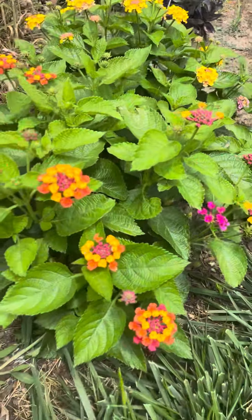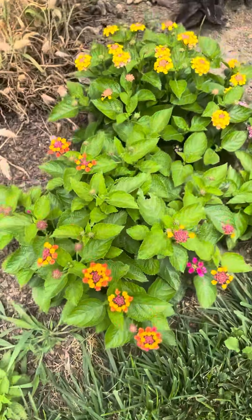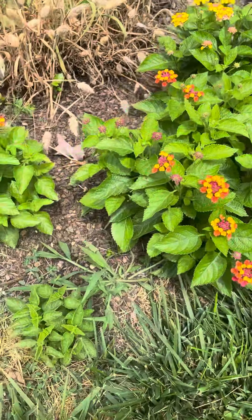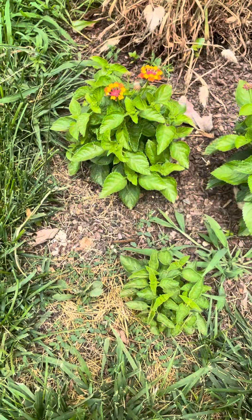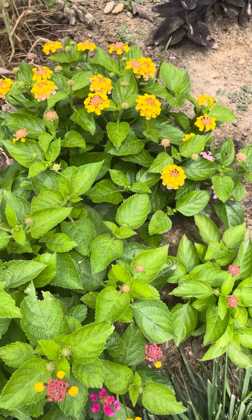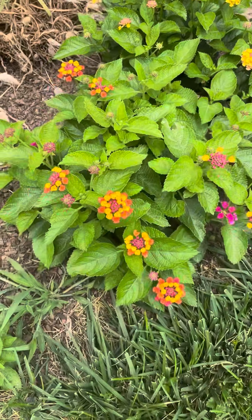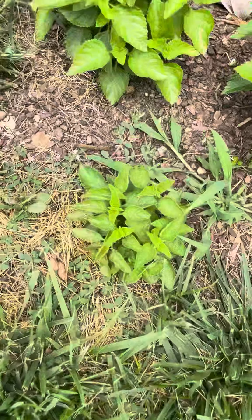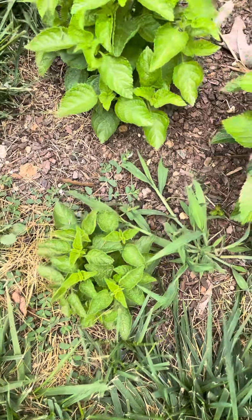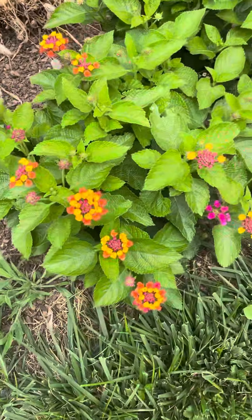These two were store-bought ones, and you can see clearly they're a lot bigger. That tells me we're going to have to start the lantana much much earlier to get to that size in the summer. I love that color — I think we'll be starting it maybe even in December, because this guy doesn't have flowers yet and it's mid-July.